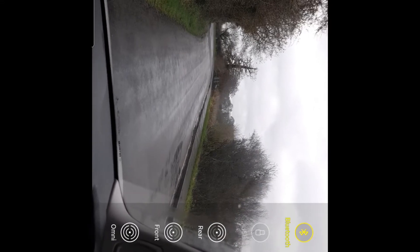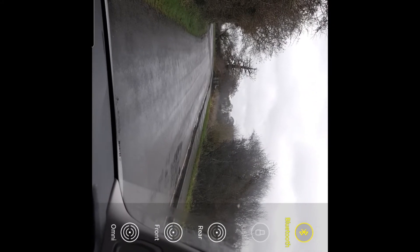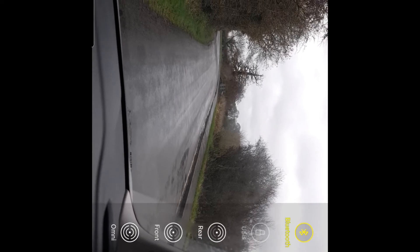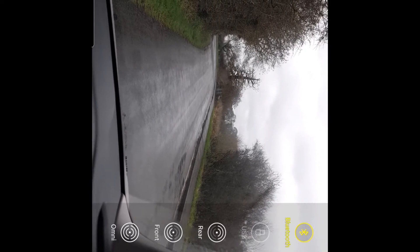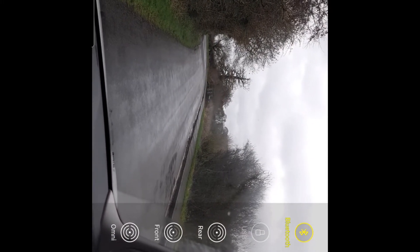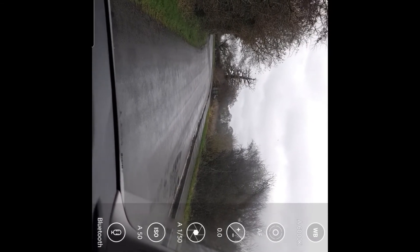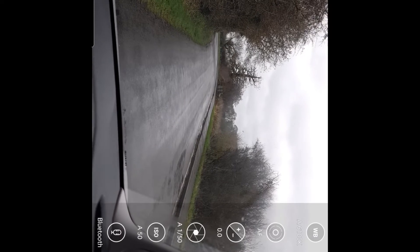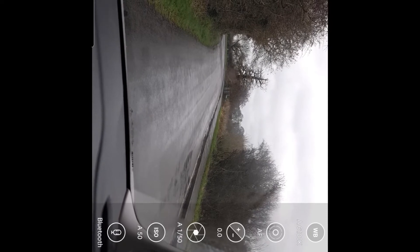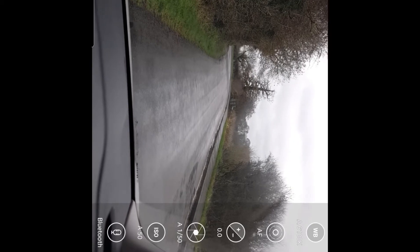You can see the microphone options — if I click on that you can choose omni, which is the omnidirectional microphone in the handset, or just the front microphone, the rear one, or a USB one which is greyed out because I don't have one plugged in. Then you'll see the Bluetooth option selected at the top, and you can adjust the decibel gain. It's got the Bluetooth mic on display and if I hit record it would use the audio from my earphones.